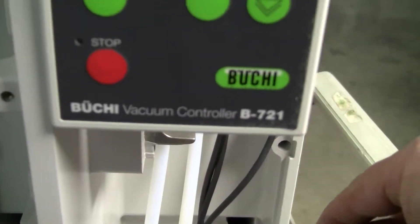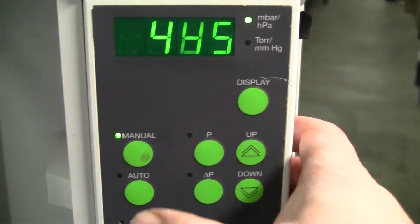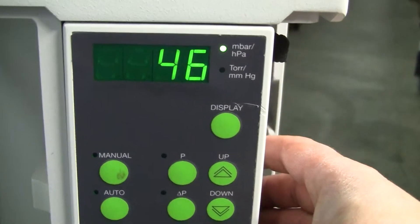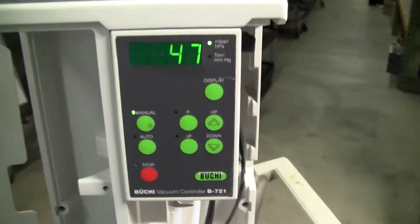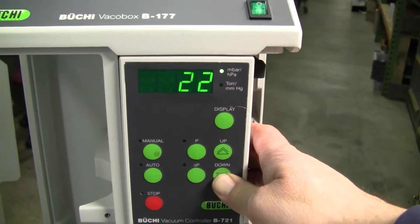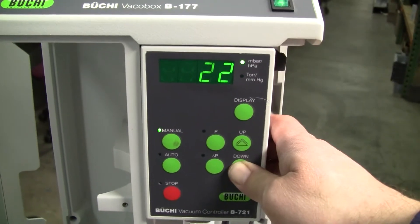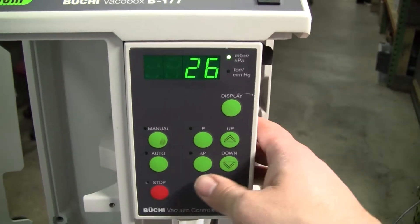The pump's obviously turned on. I'll put a load on the system now. Let's do manual. Let's drive this down to 47 millibar, even lower. That's where we're going.